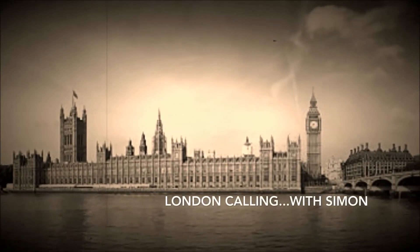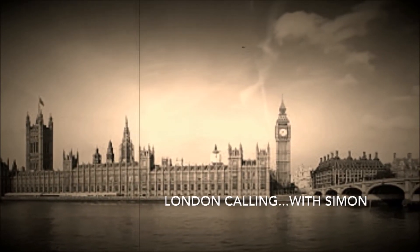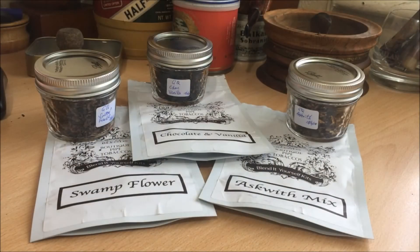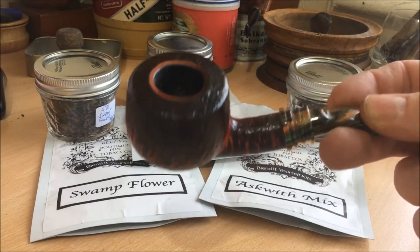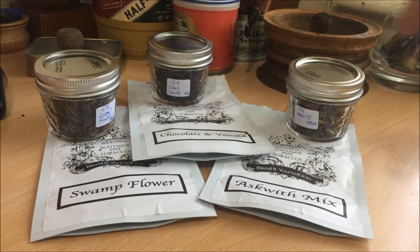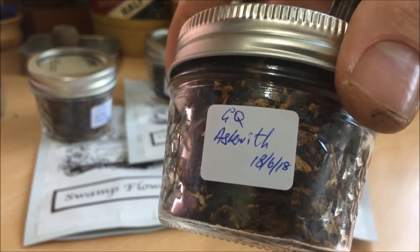This is London Calling. Good afternoon again, pot pickers. I'm smoking my Nirup pot and I'm having my first taste of GQ's Asquith mixture.